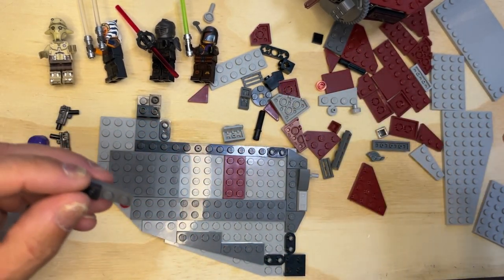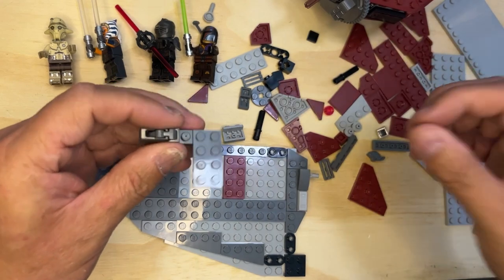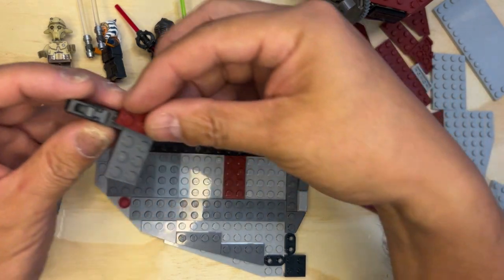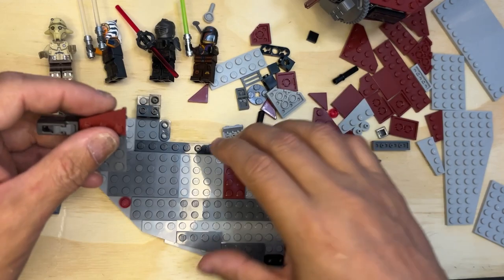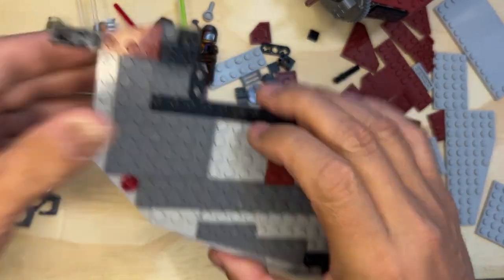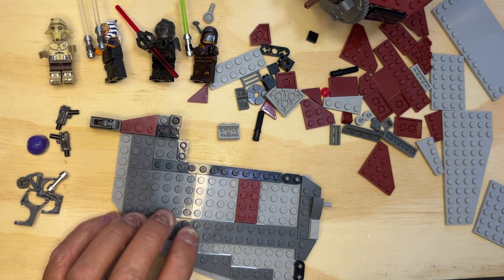Just wanted to show that to you real quick — it's pretty cool how LEGO makes these little things. This goes here, and then I need this piece, just like that, and this is gonna go right by that like that. I love the little details they put into everything.